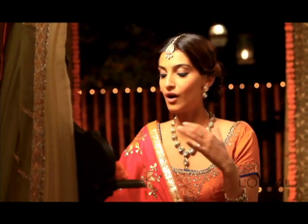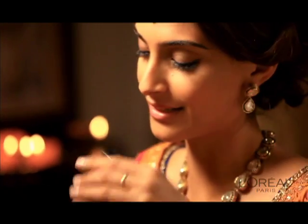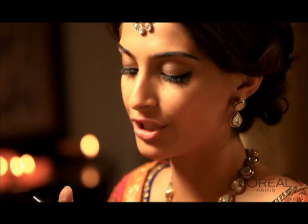I have gone for thicker lashes to balance out the liner basically. It's extra volume and it's got a little bit of collagen in it so that it thickens your lashes.